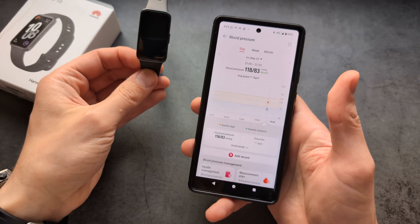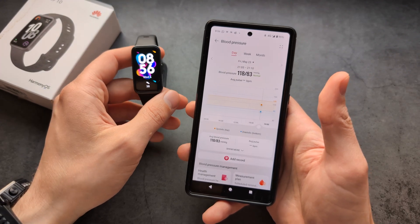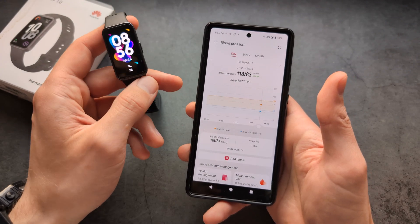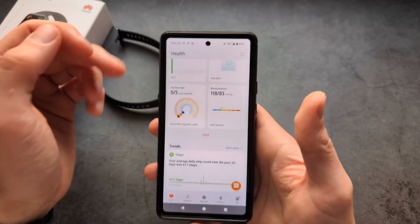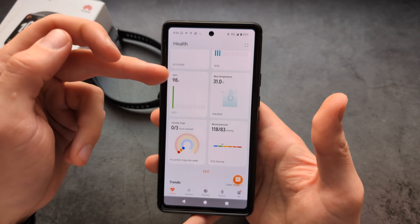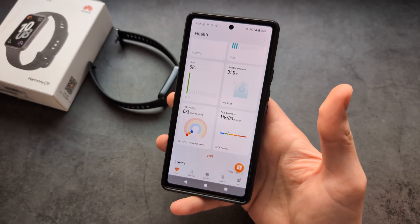On these watches, and even the more expensive Huawei Watch Fit 4 and the Huawei Watch 5, you actually can't use the watch to take blood pressure. For these watches, I really don't know why this data field is even displayed here, as it seems to confuse a lot of people.